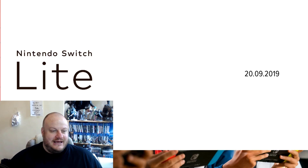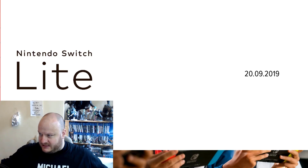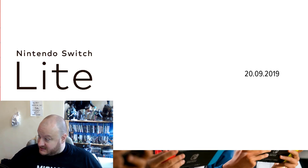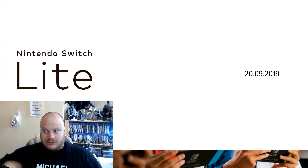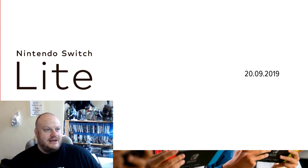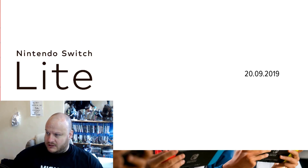Nintendo have announced that they are releasing the Switch Lite on the 20th of September this year. So what, July 10th today? August, September — literally a couple of months away and then a little bit of change on top of that. So not long at all.